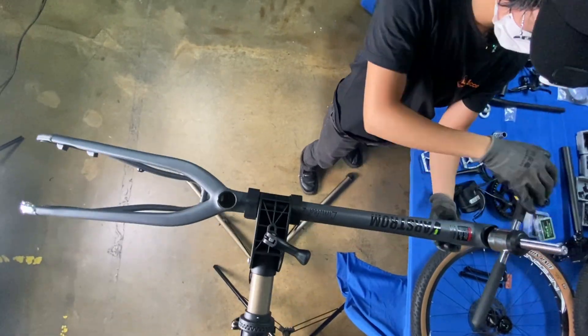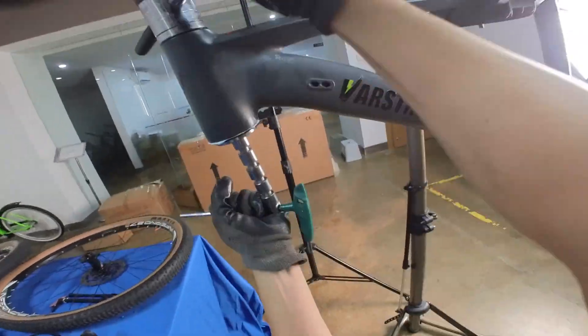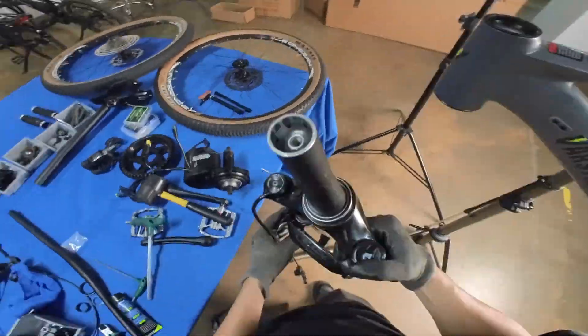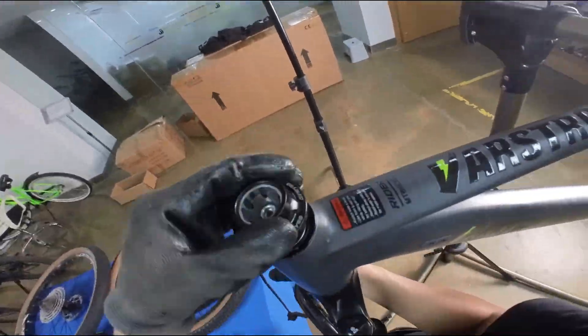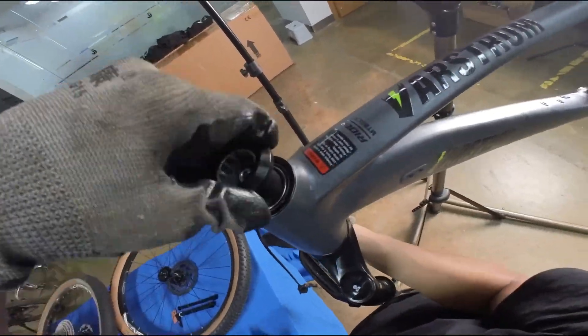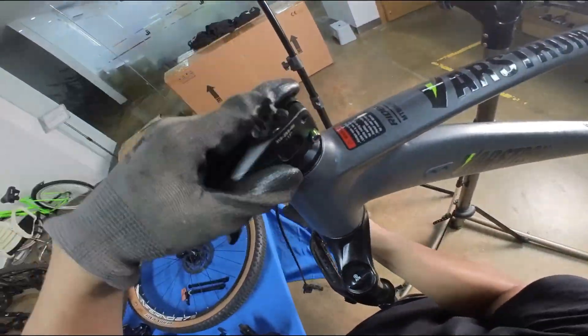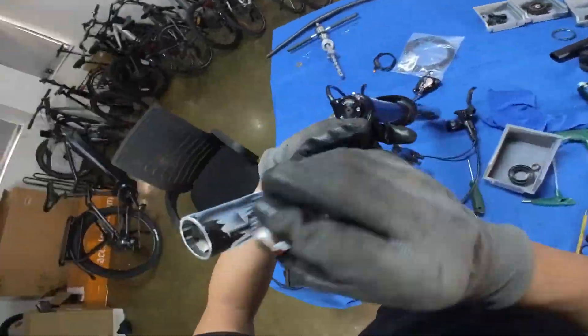Assembling an electric bike from scratch starts with this tiny part, which is to install the headset group. This part actually took me a long time because I had to search for the compatibility of the headset group. The length of the front fork was not quite right, so I changed some small accessories. After confirming the compatibility, I can finally apply lubricant and install the front fork.